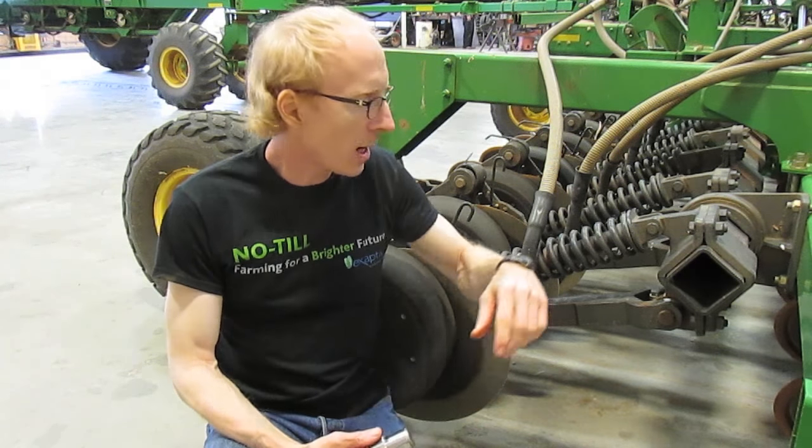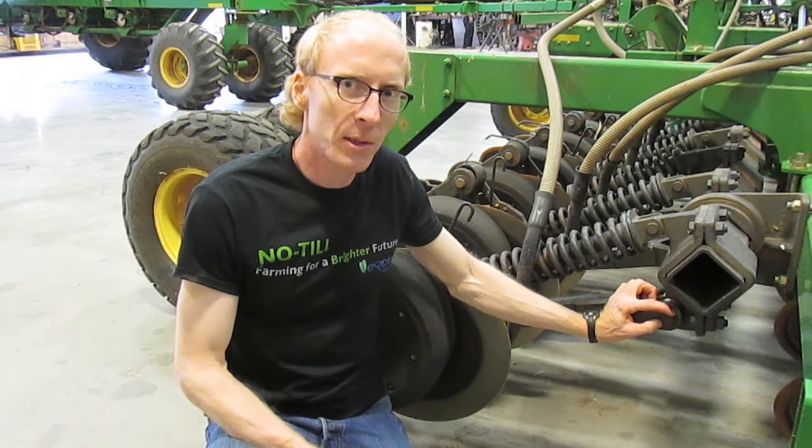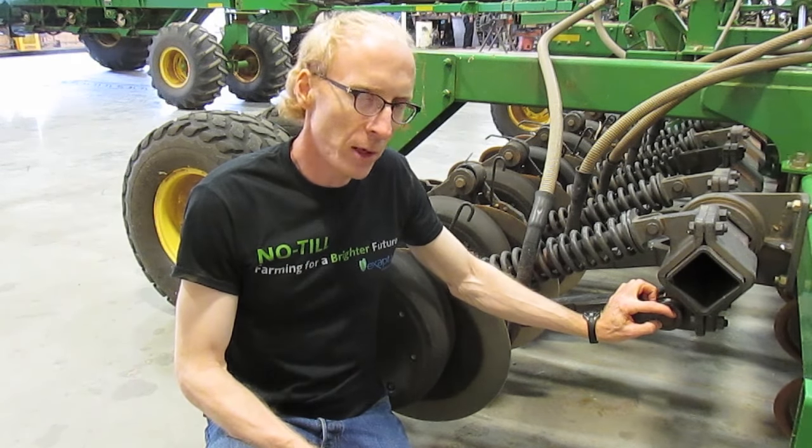Hi, I'm Matt Hagney with Xaptive Solutions, and today we're going to talk about the main pin on the John Deere 50-60-90 no-till drill openers.